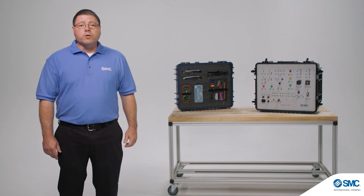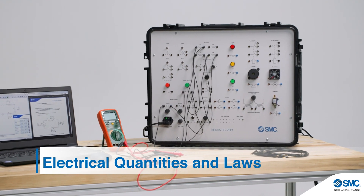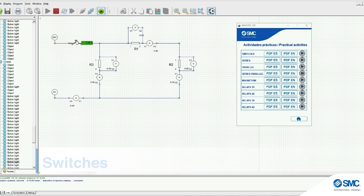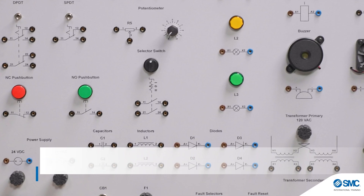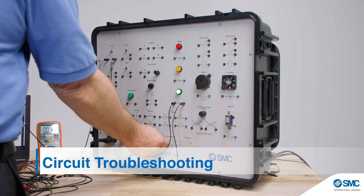The curriculum covers 13 core topics in detail including electrical quantities and laws, basic circuits, test equipment and instruments, resistors, switches, series parallel and combination circuits, magnetism, inductors, relays, transformers, capacitors, semiconductor fundamentals, and circuit troubleshooting.